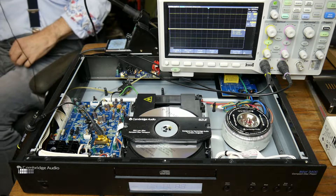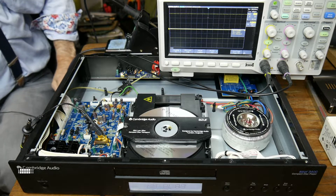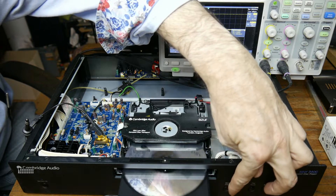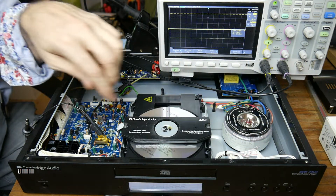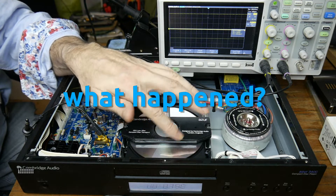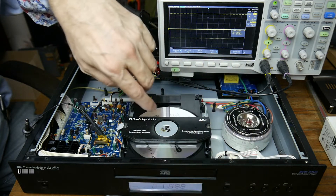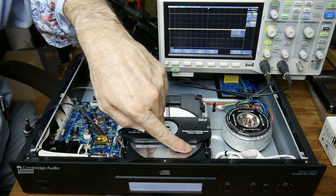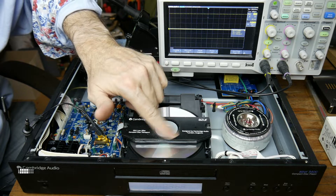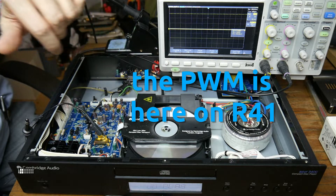We're working on a Cambridge Audio CD player, the Azur 340C. The problem is it won't initialize when you put a CD in — it just spins. You can spin it by hand and sometimes it initializes, but other times it shows 'no disc.' If you spin it by hand, sometimes it initializes, but after three attempts it won't play. That's a big problem.